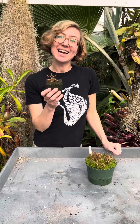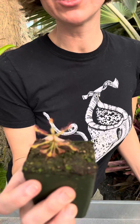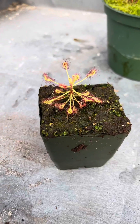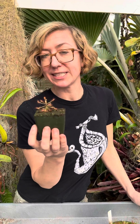Hey plant friends, I'm Kate at California Carnivores and today I want to share with you my latest plant obsession. So this is a little sundew. This is called Drosera Madagascariensis and it's from South Africa and from the island of Madagascar where it gets its name. This little guy is closely related to all the South African subtropical sundews. The best known one is the Cape Sundew.